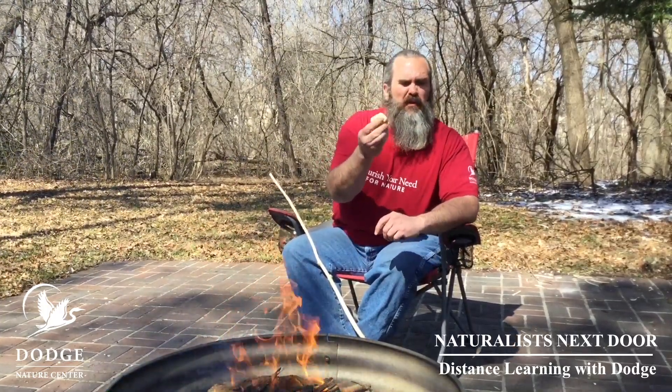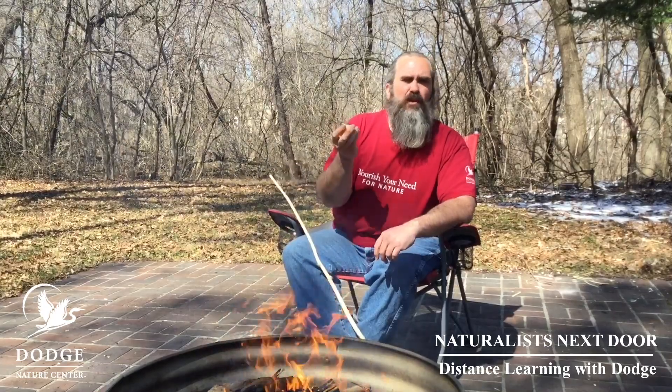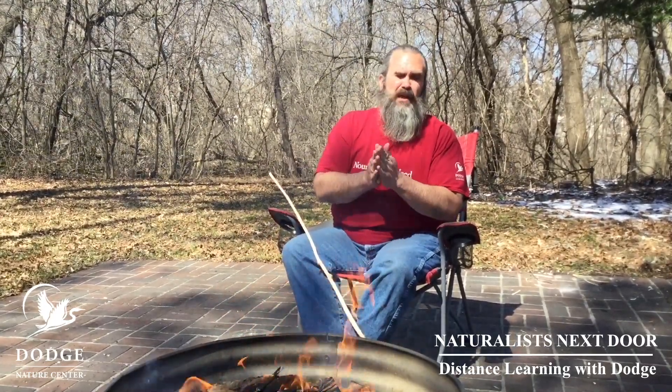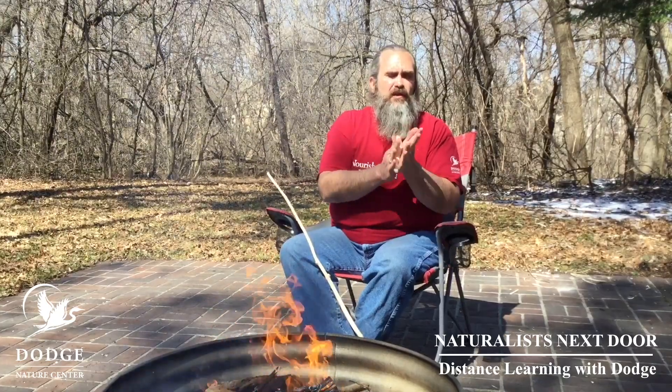What you're going to end up with is some nice Play-Doh-like dough. You're going to want to make a little ball of dough, about the size of a golf ball or so. Now is when the fun Play-Doh part comes in — you're going to make a snake out of your dough.